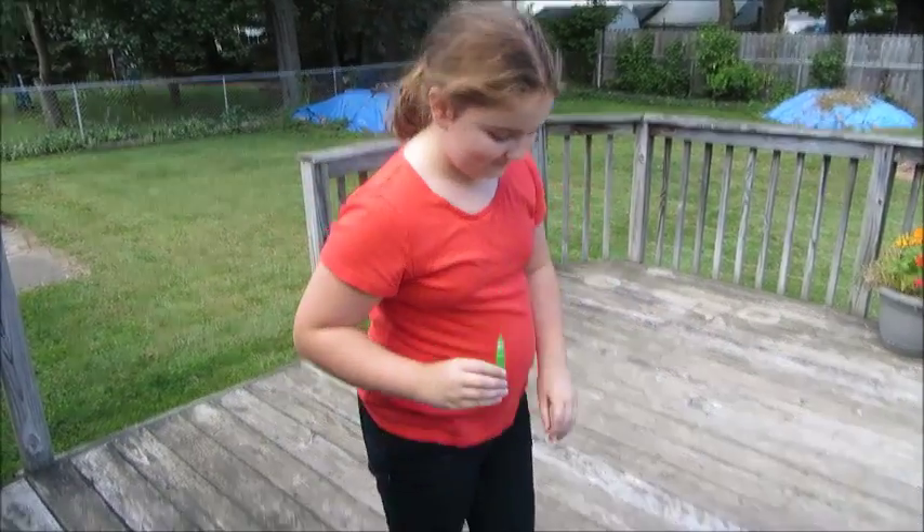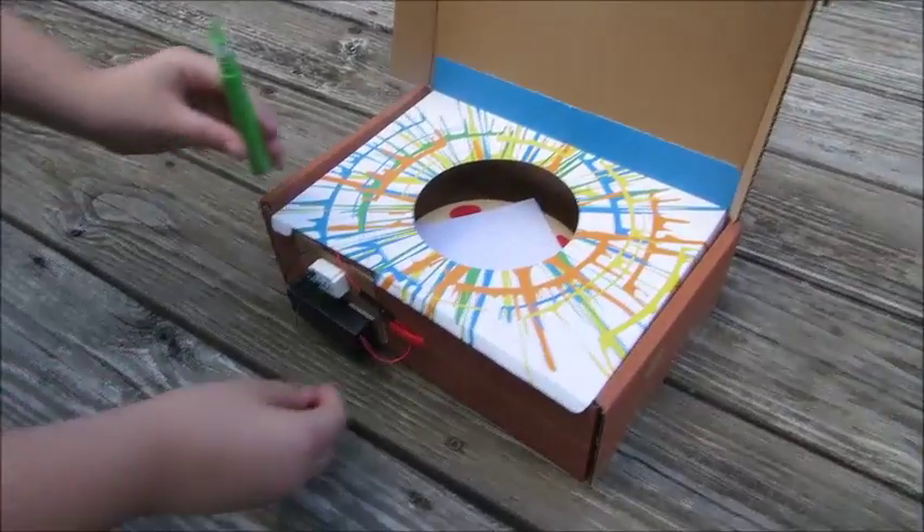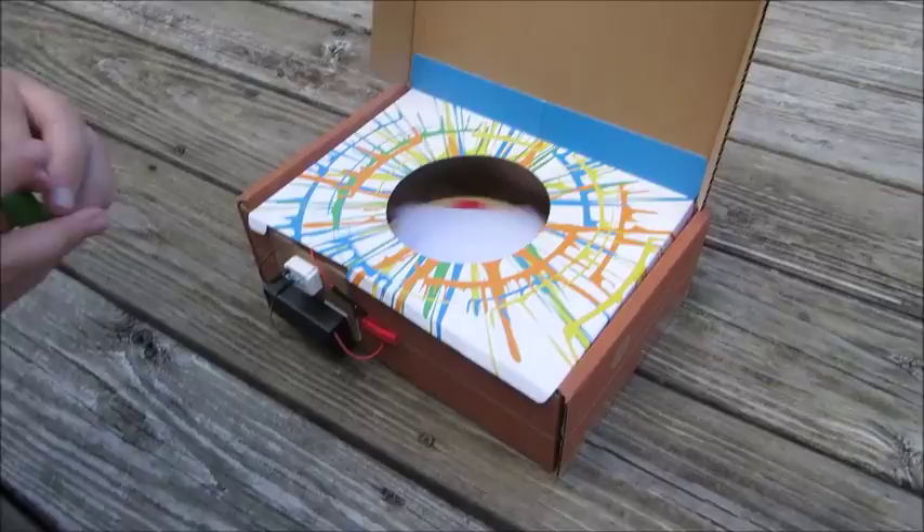So I'm going to start with the color green — it's really pretty — and I'm going to turn it on on the highest setting, so the fastest setting.